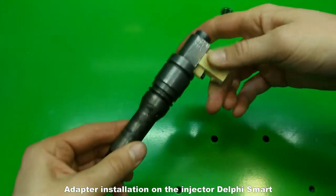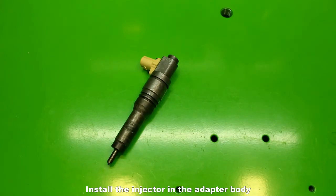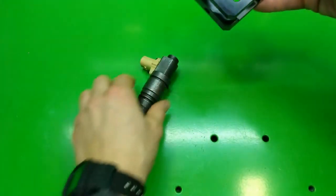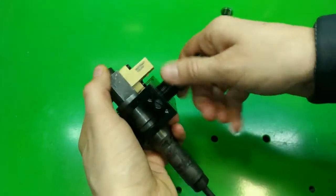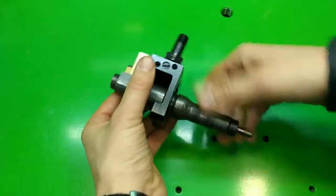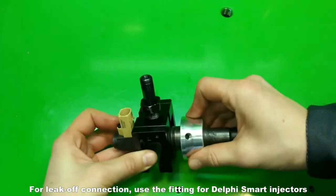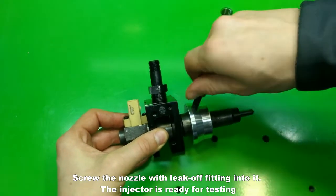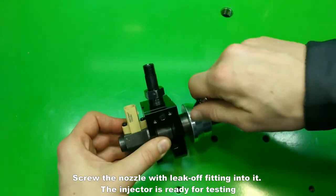Install the injector in the adapter body and secure the supply nozzle by the clamping bushing. For leak-off connection, use the fitting for Delphi smart injectors. Screw the nozzle with leak-off fitting into it. The injector is ready for testing.